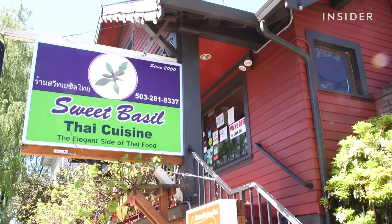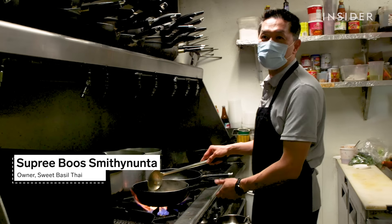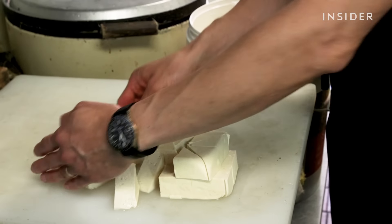But Jason's customers don't seem bothered. We don't mind spending more because we want high-quality food. We do business with them 20 years and the customers love it — we can never change to other brands.